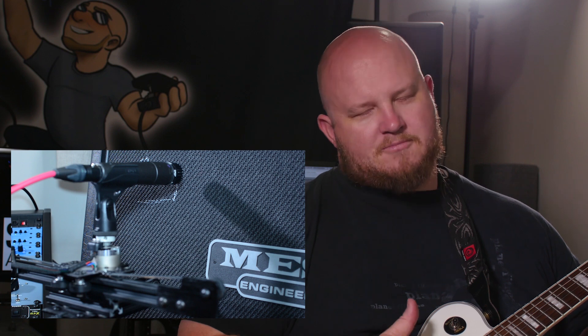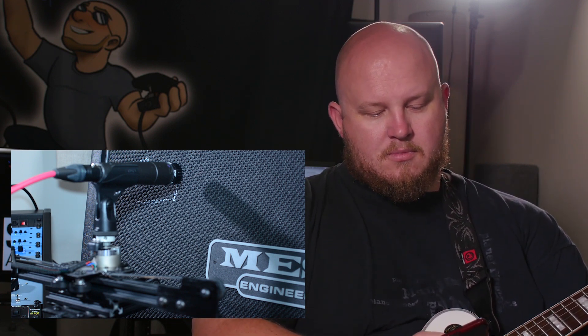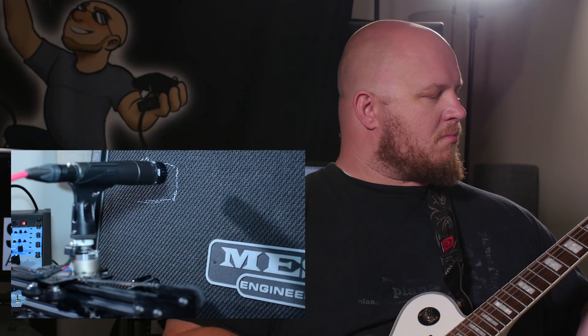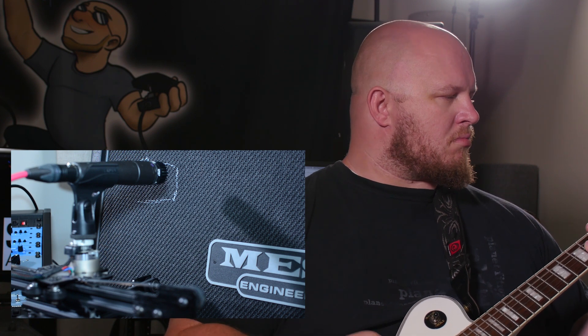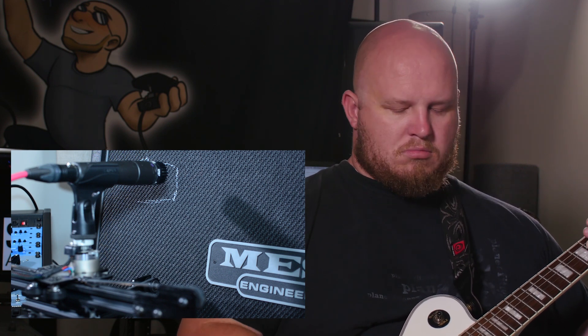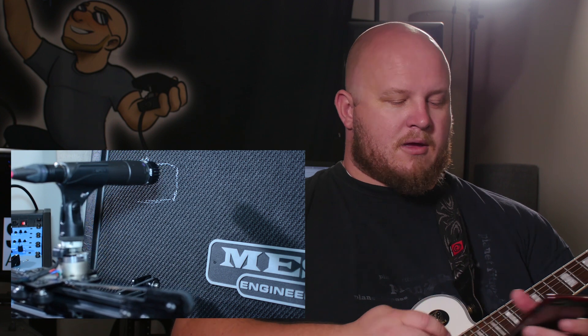Got that? Cool. Let's play around a little bit more. Let's move it back to 50. Now that I've got it pulled back there, let's pull it all the way back so that we've got more space off the cab. Go ahead and pull it back and start playing.